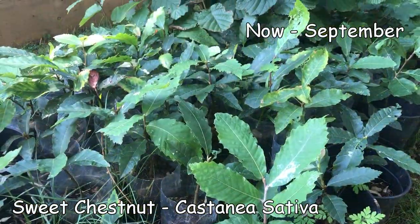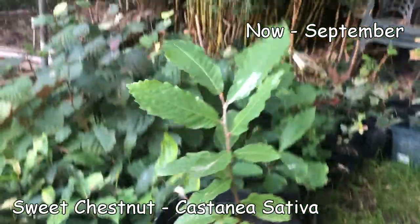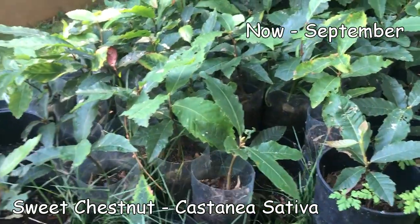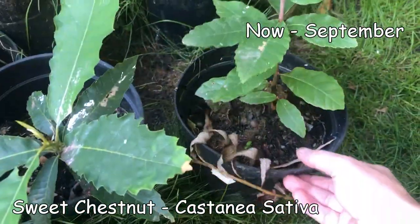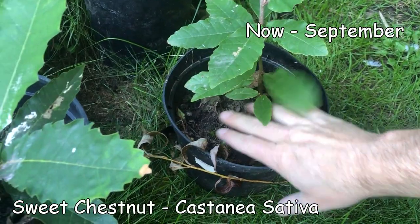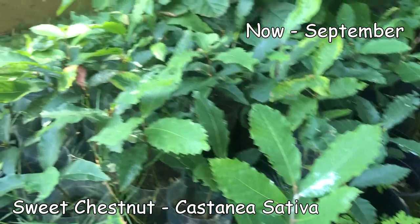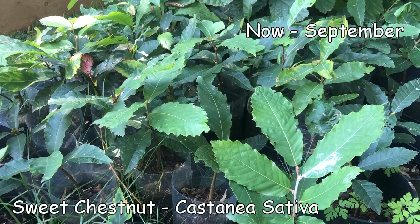My sweet chestnuts are doing super well - they're probably on average about a foot tall now. Knowing what I know, you get a very high success rate of germination from sweet chestnuts. Just get a pot of soil six to eight inches deep - deeper the better, because they do have a deep root system. Put the nut below the soil and cover with soil about the same depth as the nut. Protect your nuts - my favourite motto - and plant them out in about one or two years time.